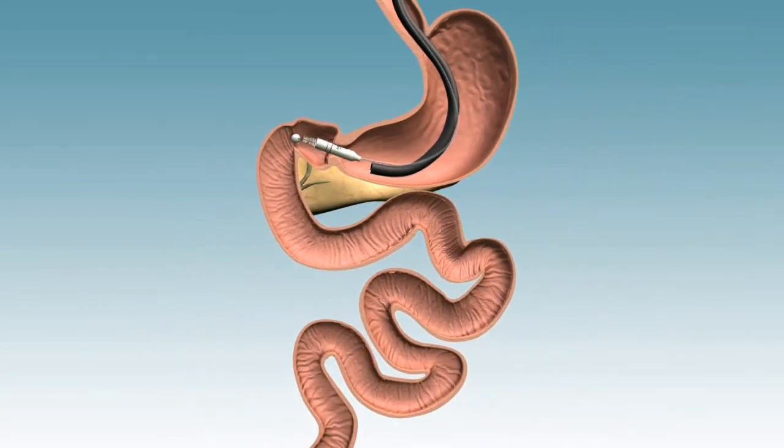Utilizing continuous dynamic fluoroscopy, the liner and atraumatic ball are advanced two feet into the proximal small bowel with the aid of the coaxial catheter delivery system.